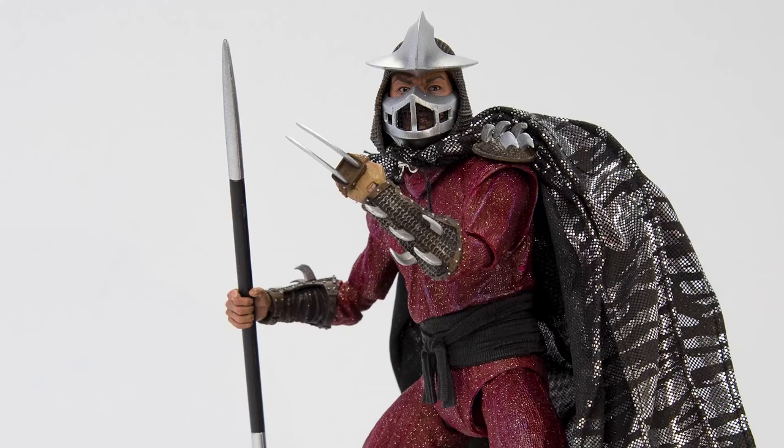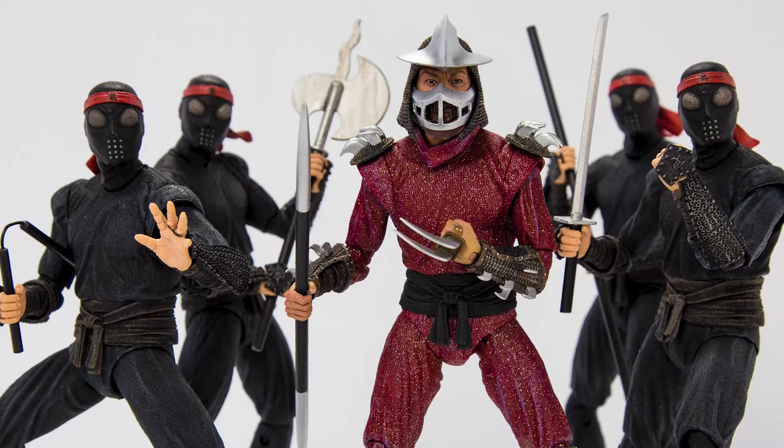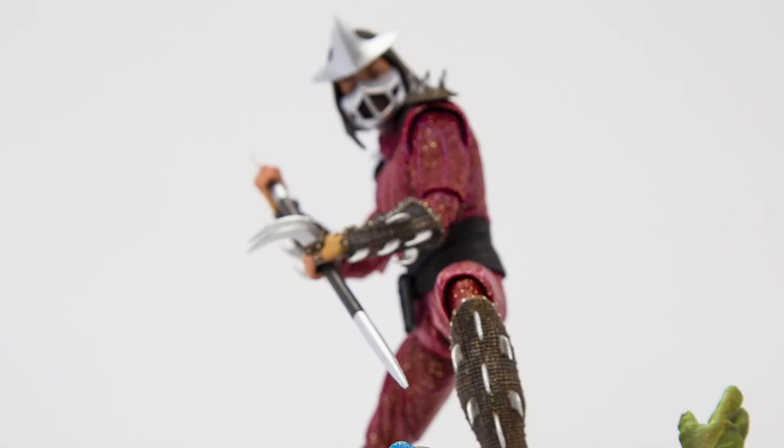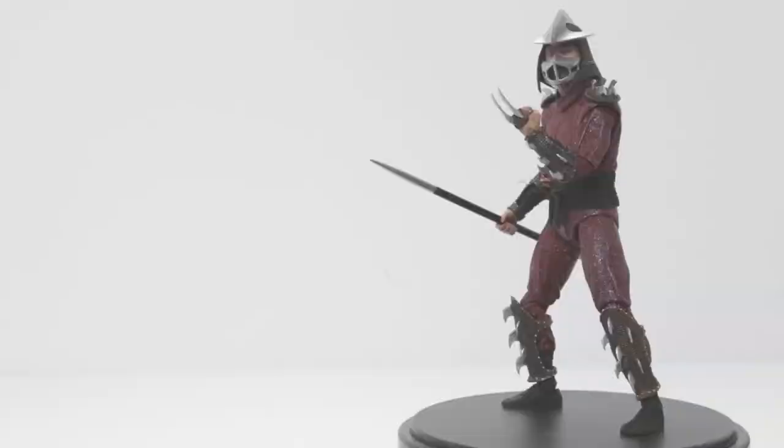Alright everyone, thanks for checking out my review of NECA's Shredder from Steve Barron's Teenage Mutant Ninja Turtles. If you enjoyed today's video, give it a like, comment down below and let me know if you have this figure and what you like or don't like about it — let's start a conversation. Don't forget to subscribe if you're into action figure reviews. I'll be posting more photos of Shredder on my Instagram at Claudio underscore Paola, so follow me there for more content. Thanks again for watching, catch you in the next one.